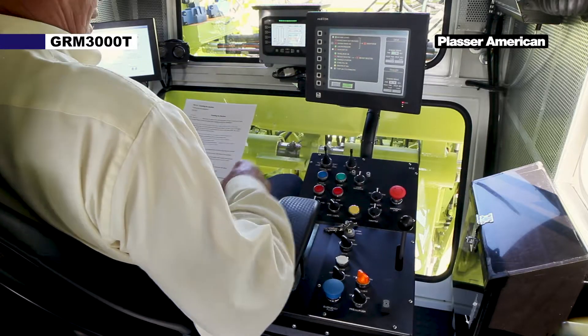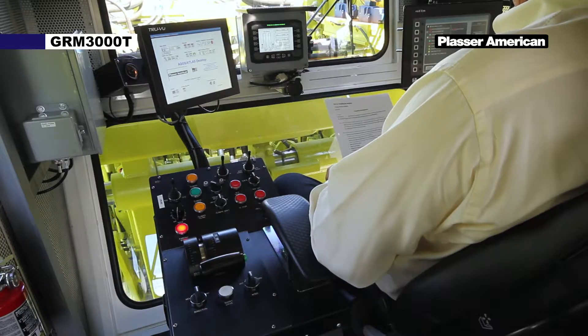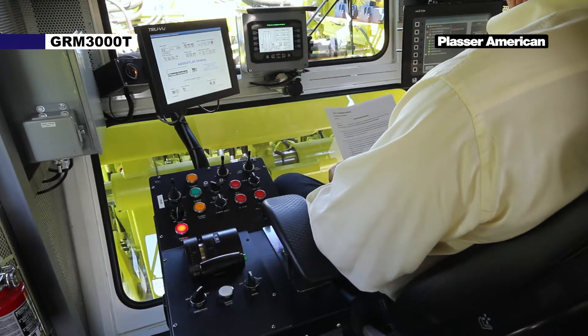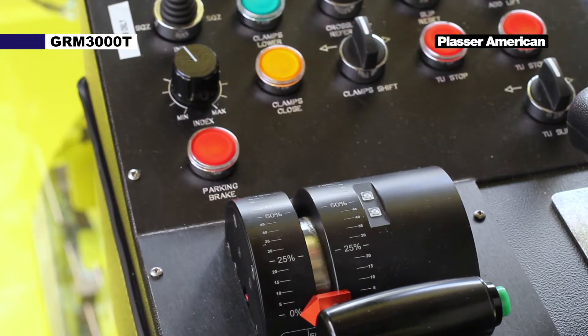Apply the service brake. Select a direction. Release the parking brake. The light in the parking brake push button will go out when the brake is released.